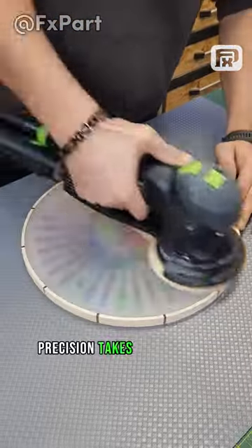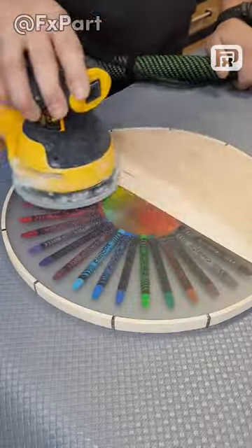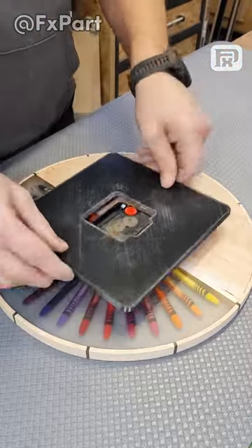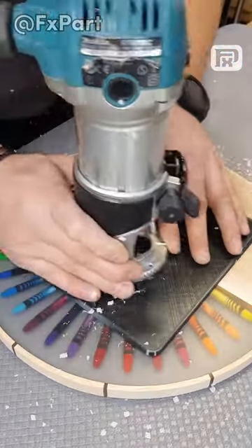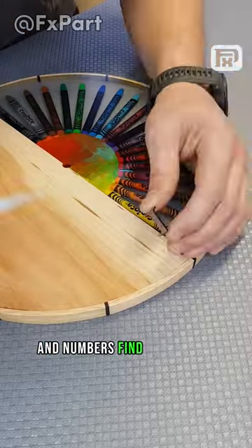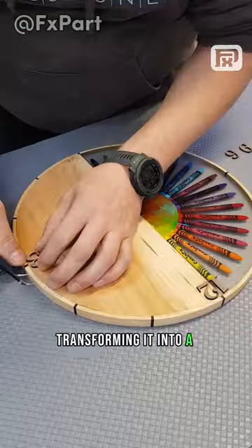Precision takes center stage as sanding refines the circle's texture. Numbers find their place, transforming it into a functional masterpiece.